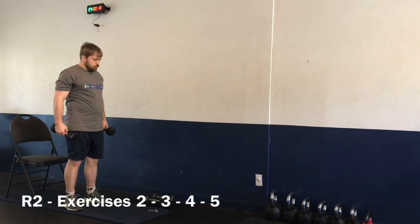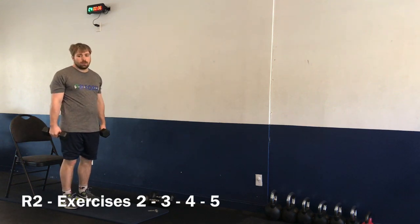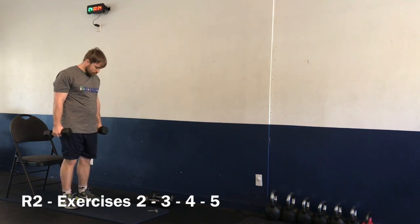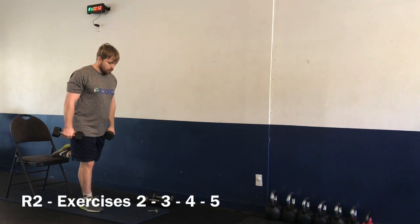Let's get ready. Starting round number two — exercises two, three, four, and five are being done. Starting off with exercise number two: the Bulgarian squat with forward raise. Go for 50 seconds — in two, one, let's go.